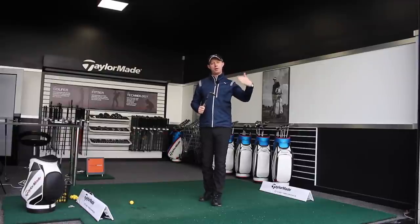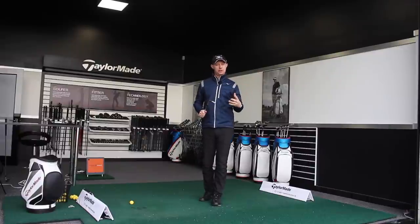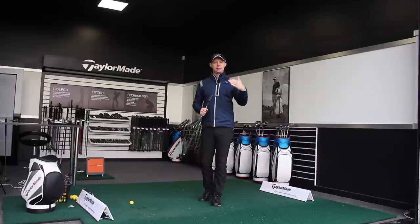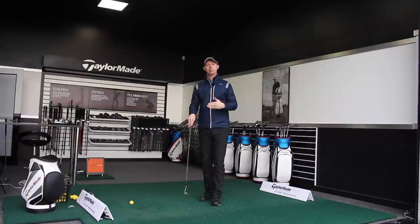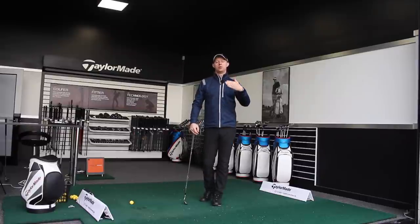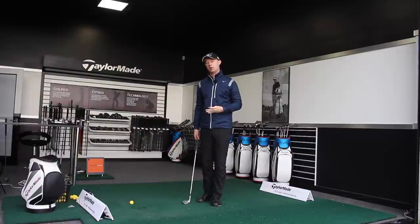If you can control that part of it, you'll be able to get a lot more consistency in the short game — in the pitching — and be able to get the ball closer proximity-wise to the hole, giving yourself more chances of holing putts and getting up and down from within 100 yards, which is crucial to really lowering your scores.